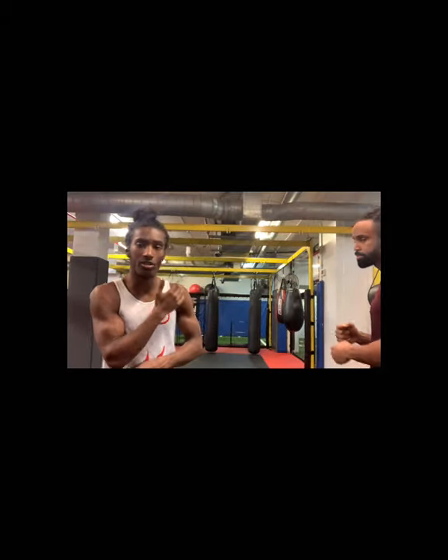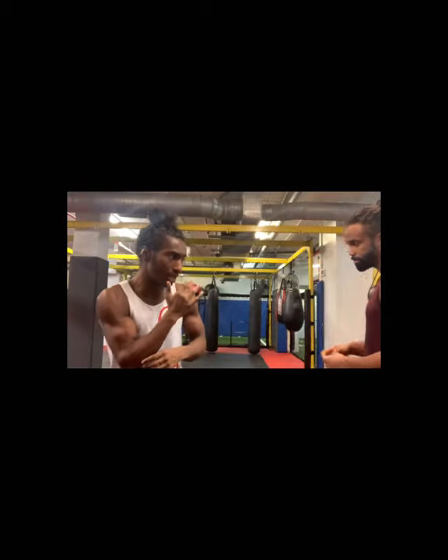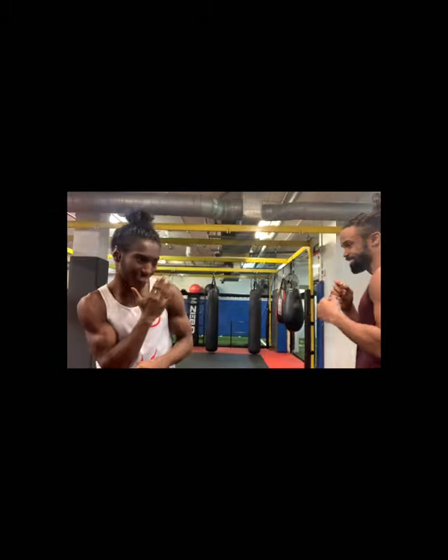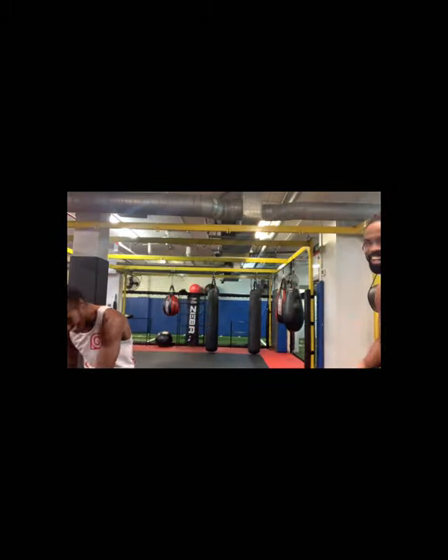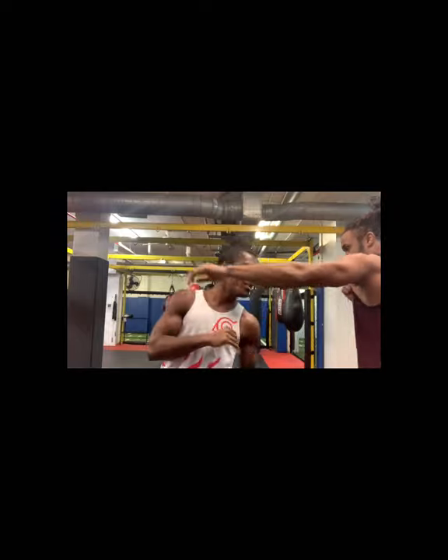A lot of things you can do with the cross guard — you can also use your head movement. You don't have to just catch, catch, catch. Get your body swaying a little bit, throw that jab, then slip inside. What really happened today: you slipped inside, boom — left hook to the body. That's another good shot to land.